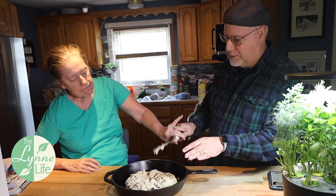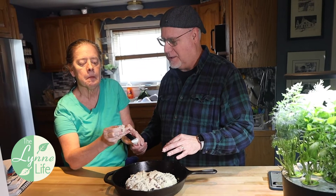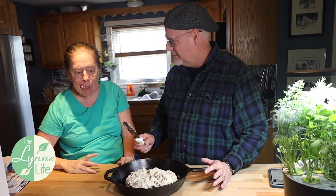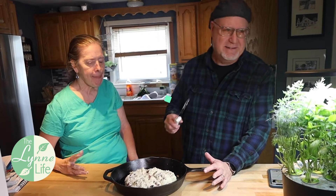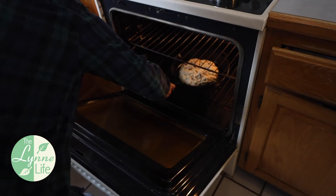You can't eat any of it yet — you are eating that later. We're going to put it in the oven now, at 425 degrees for about 45 minutes.